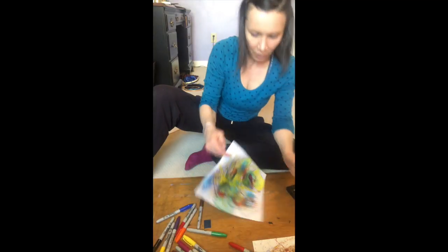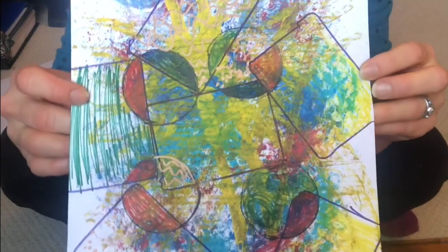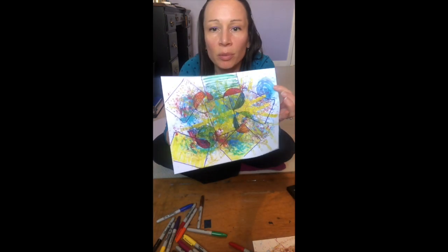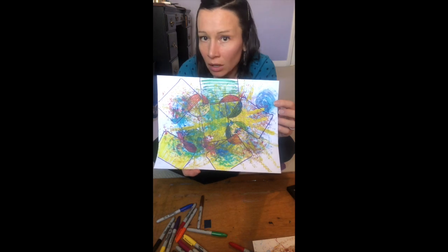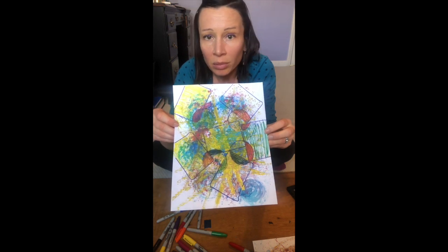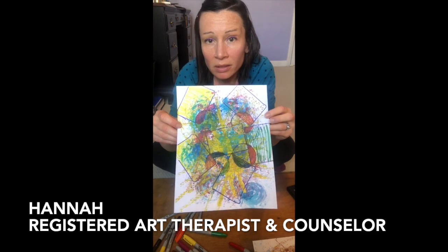That's just an example — it may look very different than yours, and that's great. We like for things to be individualized. Sometimes we like for things to look like other people's work, but there's no right or wrong. It should represent you in whatever way that is, planned or unplanned. As always, have fun, experiment, and see what emerges.